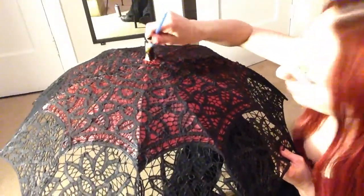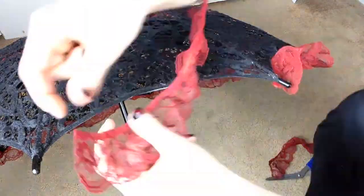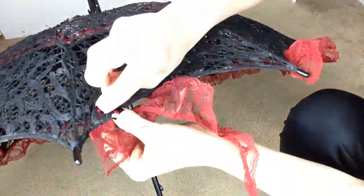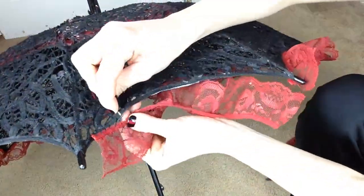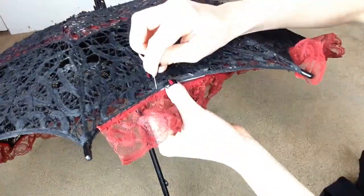Go ahead and paint your end. Now I'm going to take my lace trim and measure it to each section. And even if you don't find the color you like, you can also spray paint that as well. You don't need to be an incredible seamstress — just some simple hand stitching will do for this.